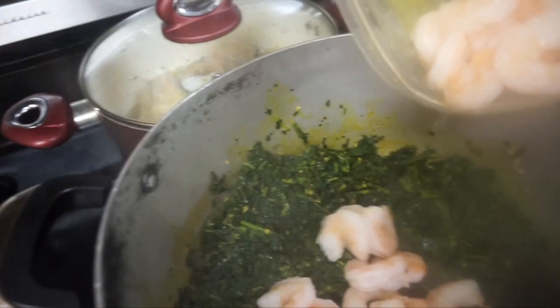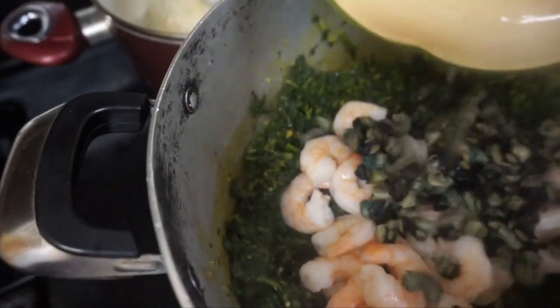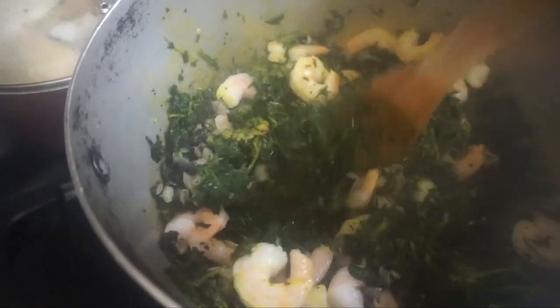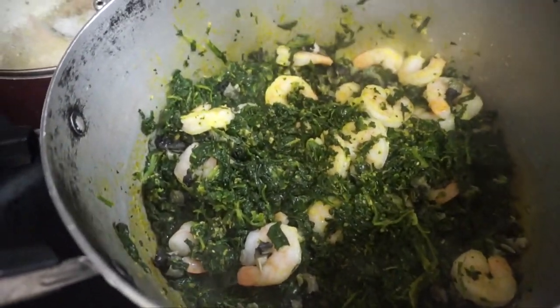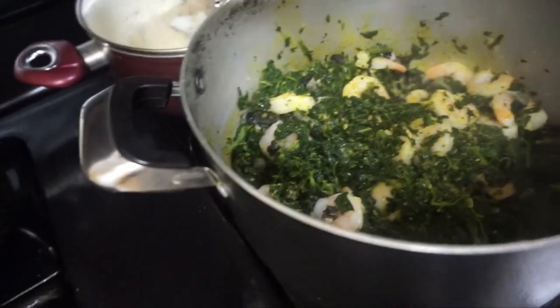So let me add the prawns now, and the periwinkle. Let it stir — keep stirring. It's not too hot because it's actually going to get everywhere. Then let it cook again for another five minutes before I add all the other stuff.